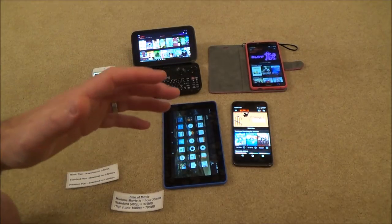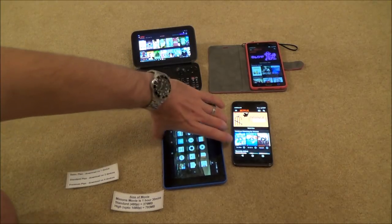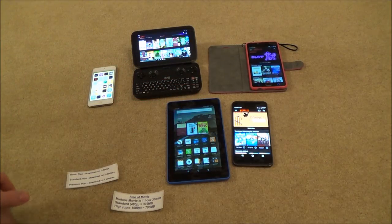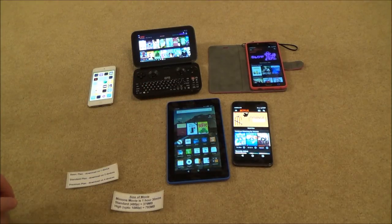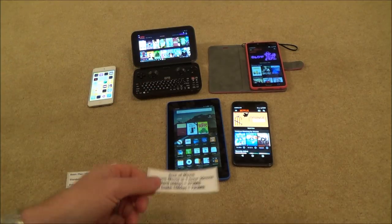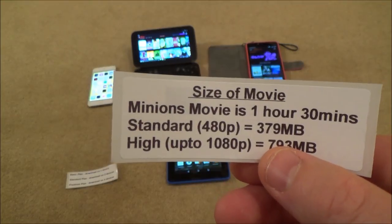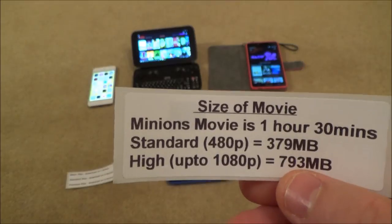When you download something it gets stored onto the device's storage. On this Amazon tablet I've got internal storage and also a little SD card plugged in, and it's up to me where I download the Netflix movies — I can put them on internal or external storage. To give you an idea of how much storage you'll need, I've taken an average film of one hour 30 minutes — the Minions movie — and you've got two options: standard or high quality.